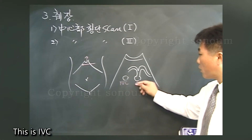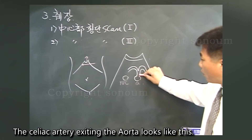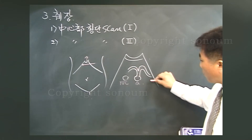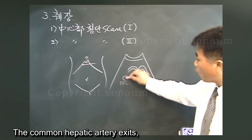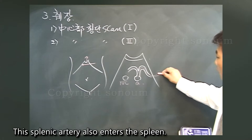This is the IVC. This is the aorta. The celiac artery exiting the aorta looks like a seagull sign. The common hepatic artery exits, and the splenic artery exits. This splenic artery also enters the spleen.